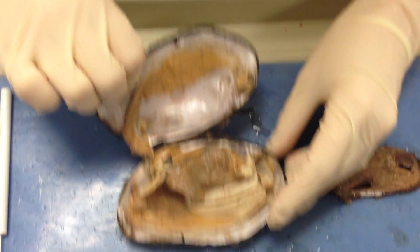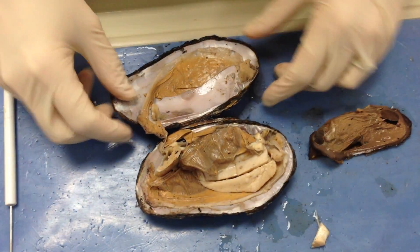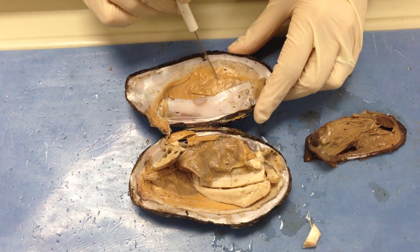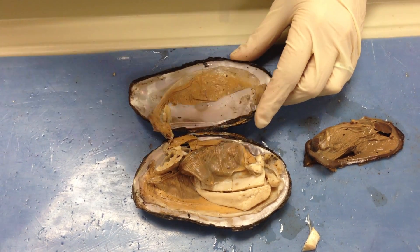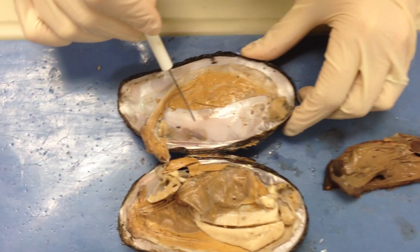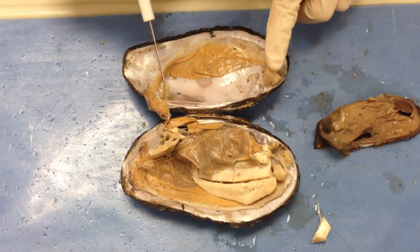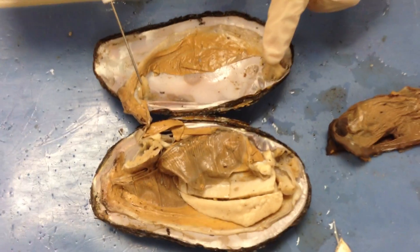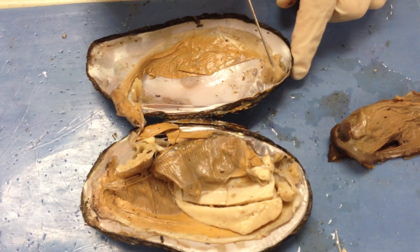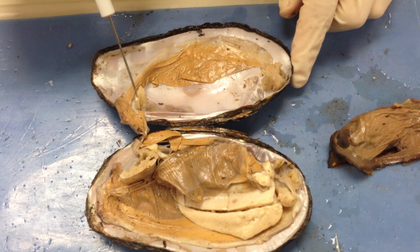If we open up the valves — remember these are bivalves, and each shell is considered a valve — we're going to see things like this structure right here, which is the mantle. It helps to secrete the shell, and the shiny stuff in the back is the mother of pearl. You can see these muscles right here, and these muscles are considered the adductor muscles, so we have the anterior adductor and the posterior adductor muscles.